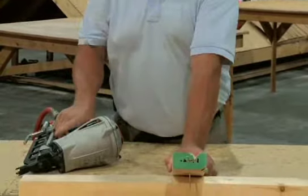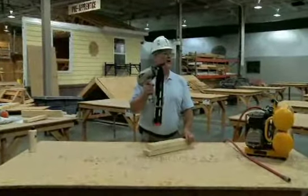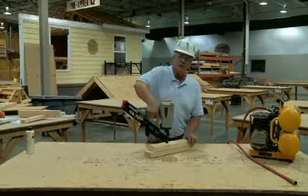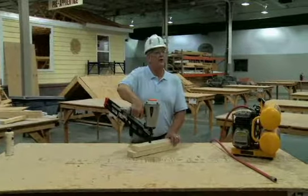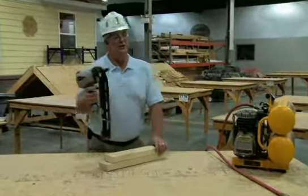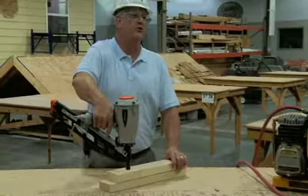With the sequential trigger, in order for the gun to fire you have to depress the plunger first, then pull the trigger, and the gun will shoot the nail. It will not continue to shoot nails until you again depress the plunger and pull the trigger.